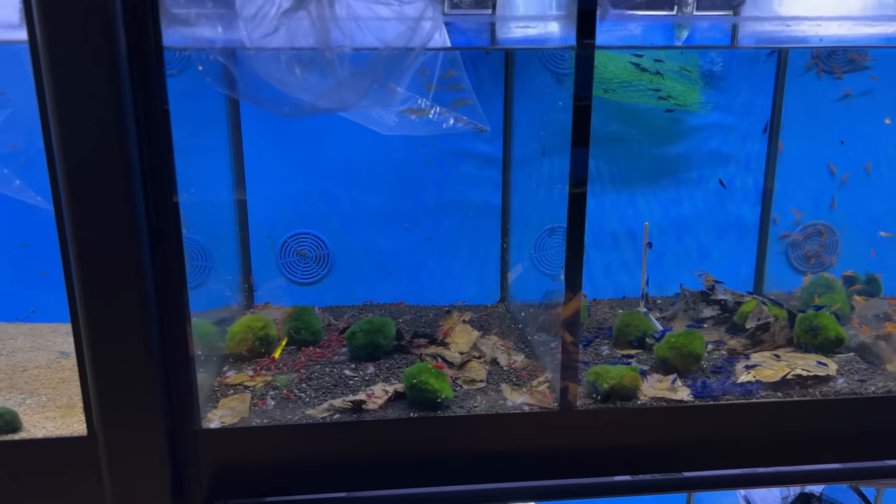The vase has been up and running for three weeks now. It's definitely grown in a bit and it's looking good, so it's ready for some inhabitants. I'm thinking we should definitely get some shrimp, but maybe some fish as well. It's a vase but it's still 25 liters, so I think it's big enough for some small fish. I'm in my local fish shop — Heims — to take a look.